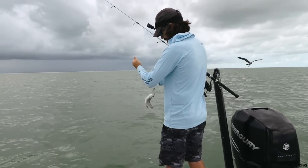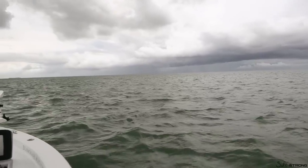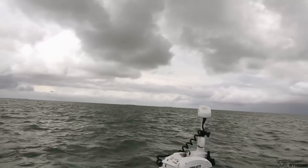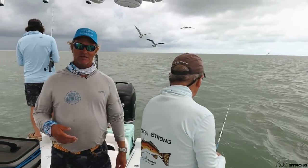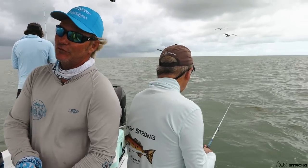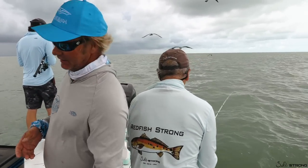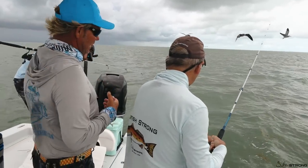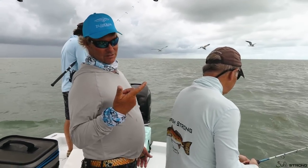For everybody who likes to eat mangrove snappers, just remember the limit is five per person. They have to be at least 10 inches long overall length with a pinched tail, and we try really hard not to keep them less than 11, 11½ inches. They are fantastic to eat — we just need a handful for dinner: fish tacos, blackened fish, put it on a salad. This is all about catching fresh fish for dinner for four of us tonight.